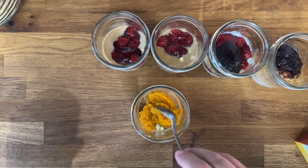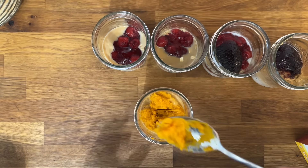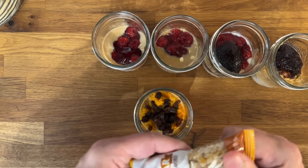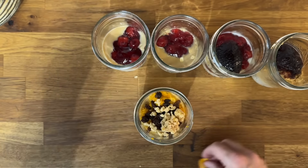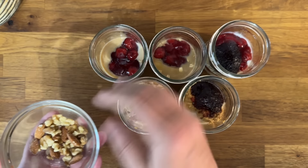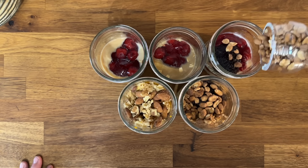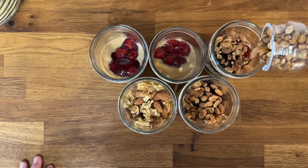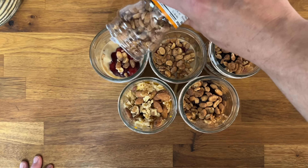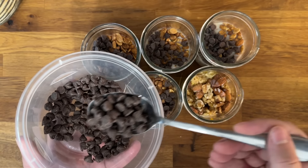We're also going to do a pumpkin pie one with some pumpkin puree, then we'll crumble up an oat granola bar and use some raisins. This is going to be super yummy, especially with that hint of vanilla. Go ahead and add any kind of nuts — I've got a small package of almonds and walnuts from Dollar Tree. I'm also going to top some with honey roasted peanuts, but reserve those because we'll use them in a future recipe.